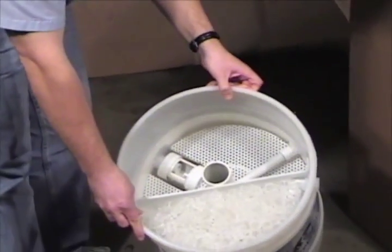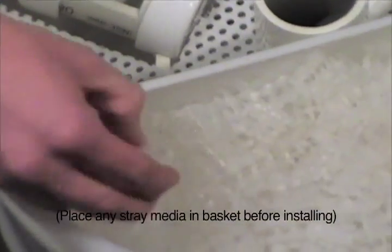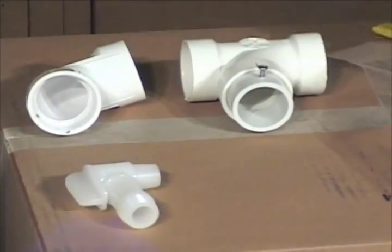Notice the non-consumable coalescing media. Lay out the contents of the parts bag.